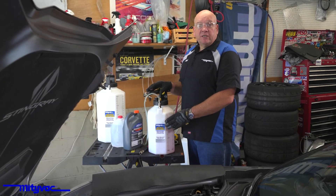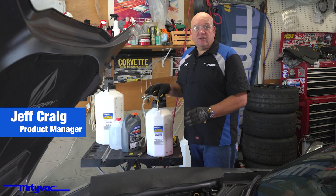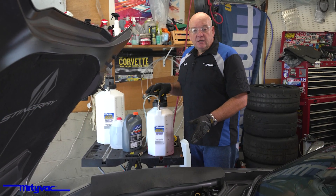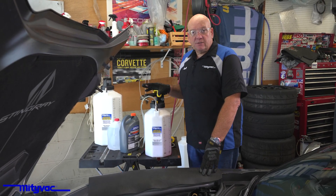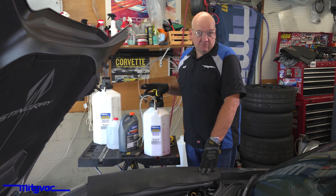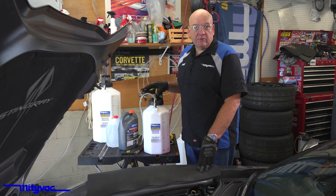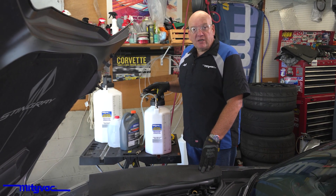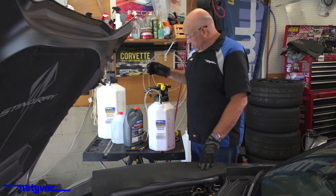The MightyVac MV7100 series fluid evacuator dispensers can be used for a variety of different automotive service needs — from general fluid handling to automatic transmission fluid exchanges, ATF service, to vacuum brake bleeding and pressure brake bleeding. MightyVac offers a number of different adapters and devices to connect to those systems.